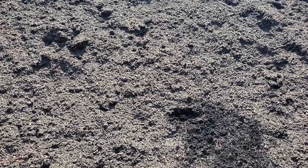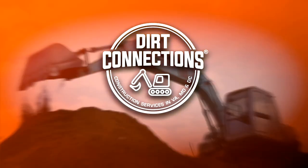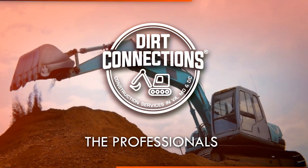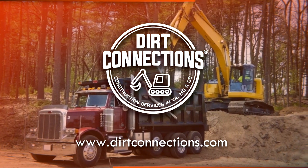I hope that helps, folks. Everybody enjoy this perfect day and many, many thanks. Dirt Connections is right here, right now — the professionals.